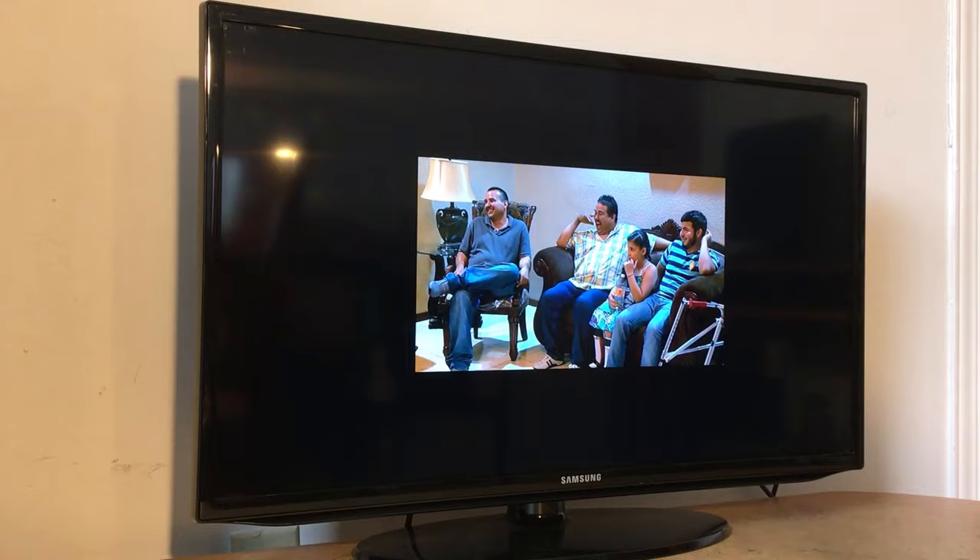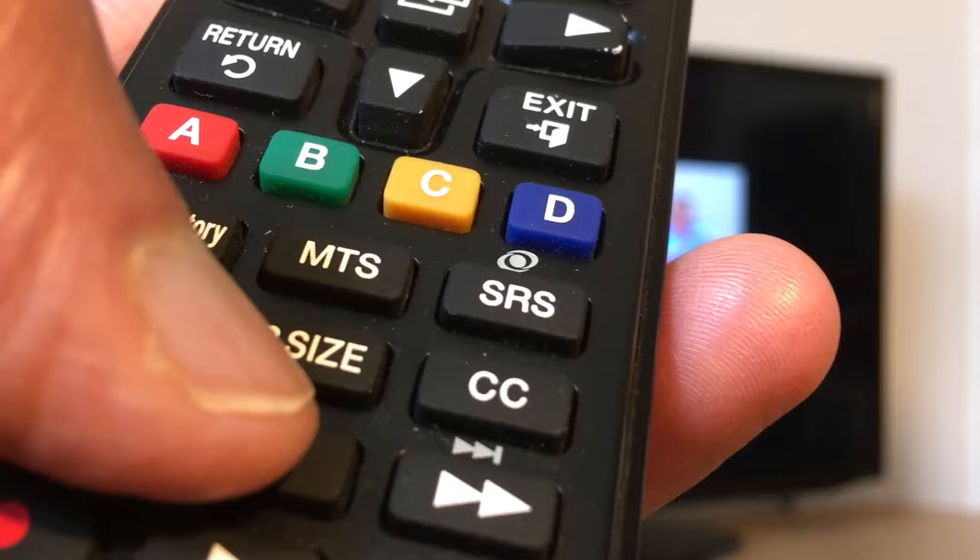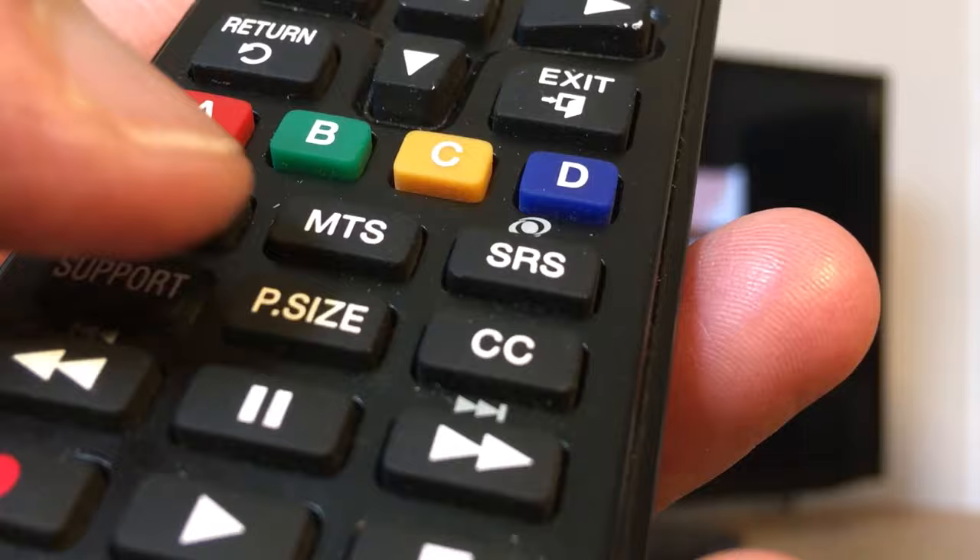You can do it in two ways — you have two options. There is an option called P-Size on your Samsung remote; just press that and adjust your TV screen. The second option, which I'll show you later, is to go to Menu and adjust it from there.